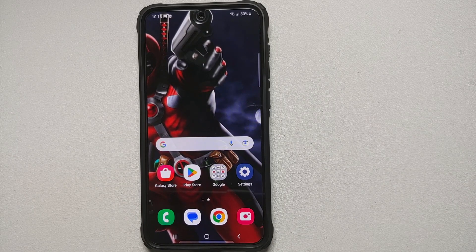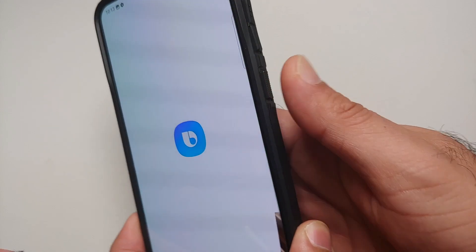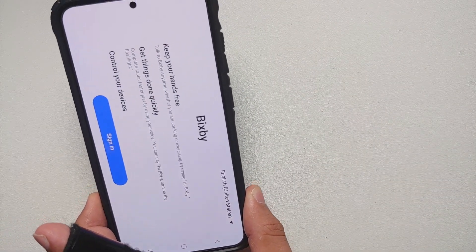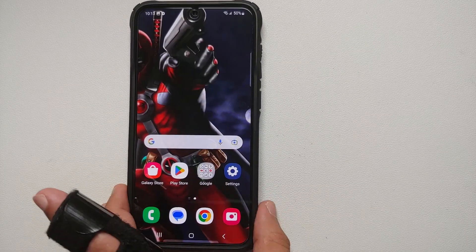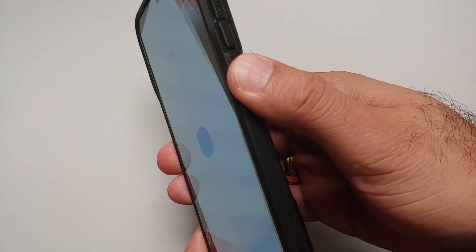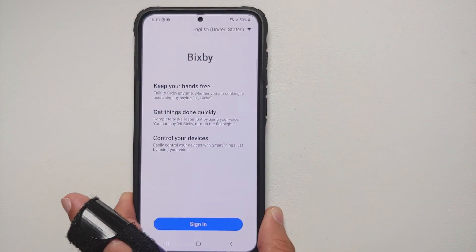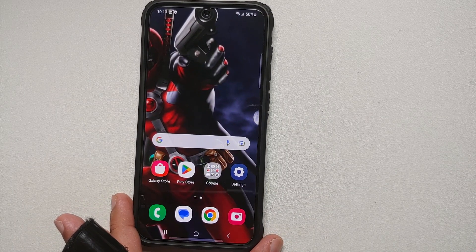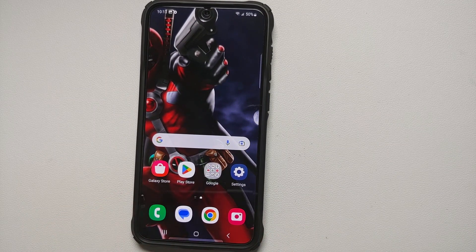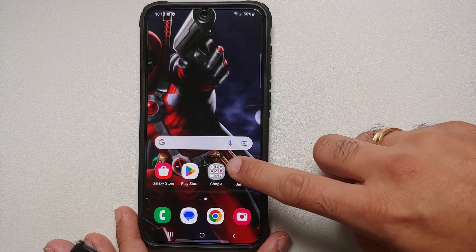Hey peeps, what's up, Manchi here back with another video. If you just got your hands on a brand new Samsung Galaxy S23 Ultra, the Samsung Galaxy S23 Plus, or the Samsung Galaxy S23, and you want to turn it off, you press the side button — or what we know as the power button — and you're greeted by Bixby. In this video I'm going to show you how you can remap this side button to the actual power menu, and then two other ways of turning off and restarting your Samsung Galaxy S23 series.